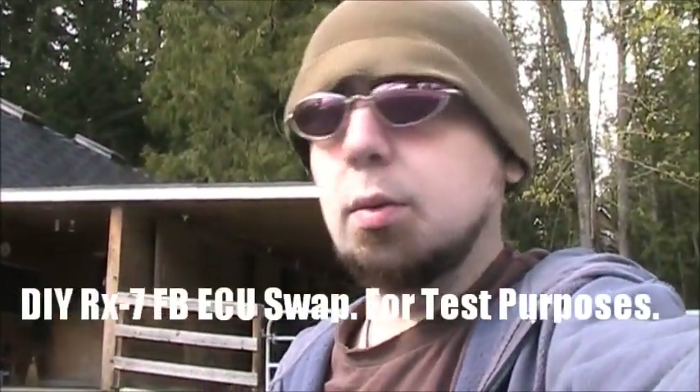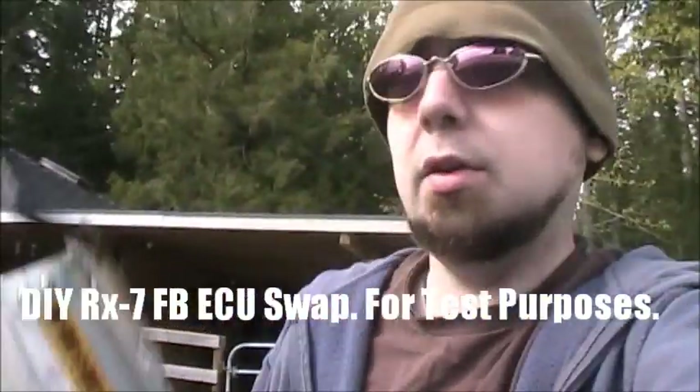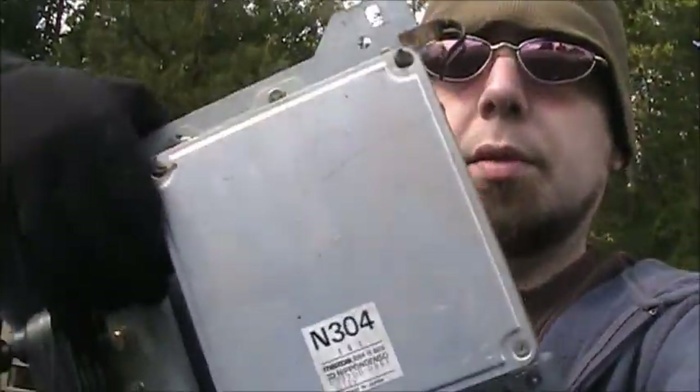I'm going to do a little how-to video on how to change the ECU on a first-generation RX-7. I just so happen to have a spare. That's the number — N304.